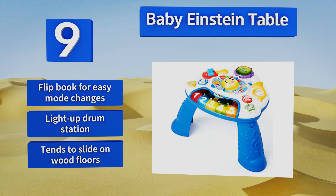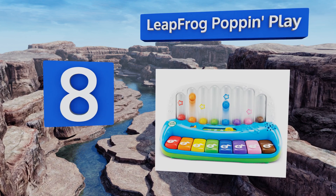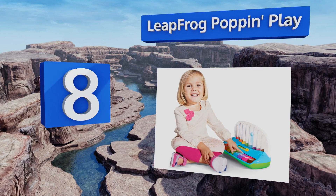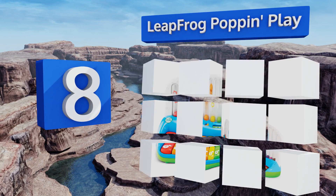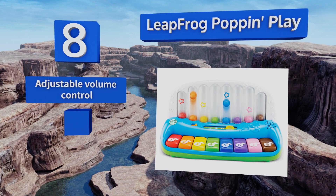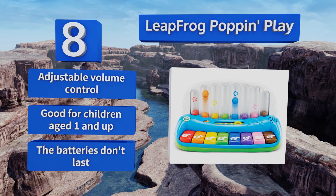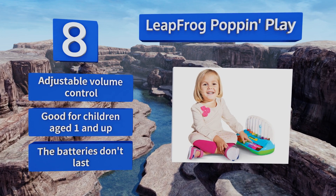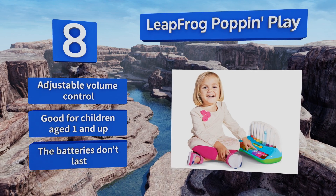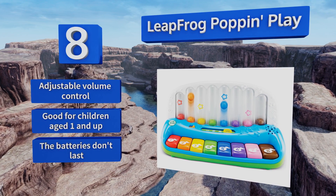Coming in at number eight on our list, teach your kid the basics of cause and effect with the LeapFrog Pop-in Play. When junior pushes down on any one of its eight pressure-sensitive keys, a colored ball rises from the toy's rear through a corresponding clear tube. It comes with an adjustable volume control and is good for children aged one and up. However, it's not as durable as its competition and the batteries don't last.